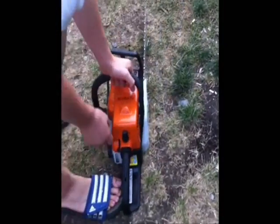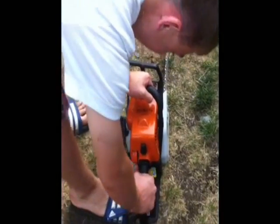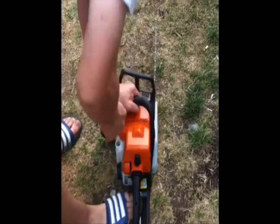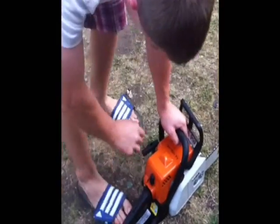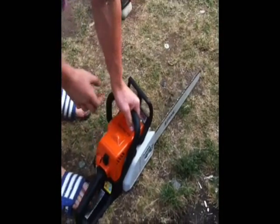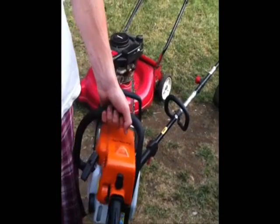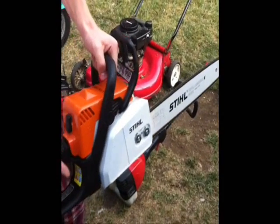Now it's time to start the Stihl MS-170. I'm telling you, she will start easy. Last time it was started was yesterday. My friend's going to hold the camera again. Let's get this done — a little choke. It's so different starting this guy, it's much easier. Just going to start one more now. We'll be right back.